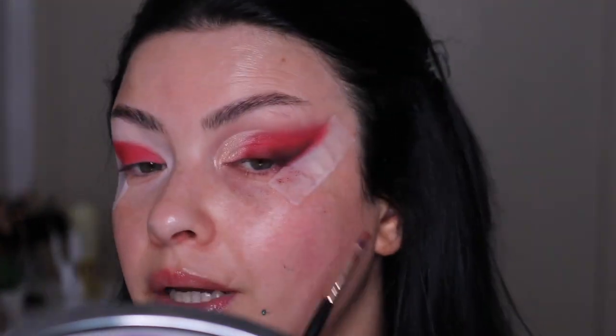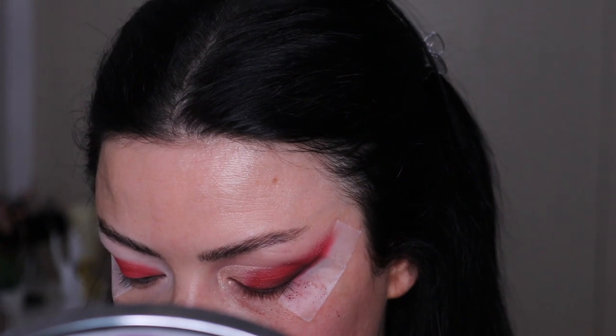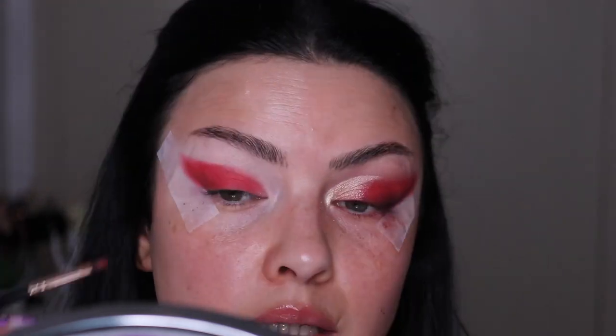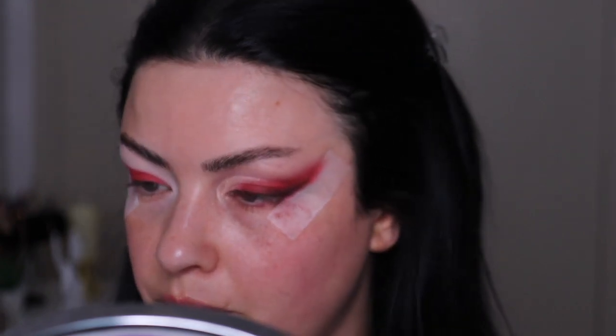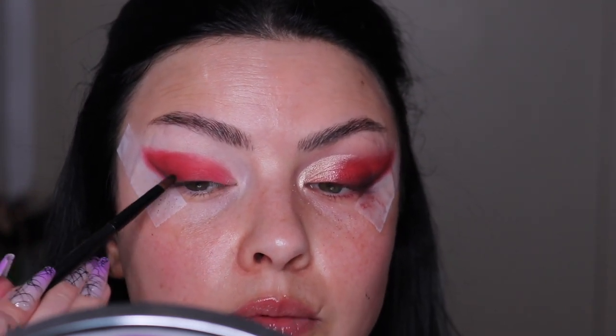On my other eye I went with this wine shade, but I feel like it's not dark enough — you can barely see it, which I'm not a fan of. I want more definition in this area, a little bit more smokiness. So I'm picking a little bit of black eyeshadow with this tiny little brush and applying it mainly in that area.